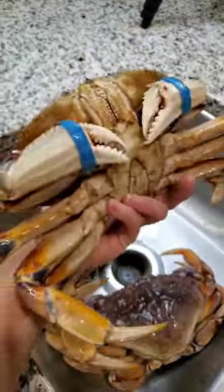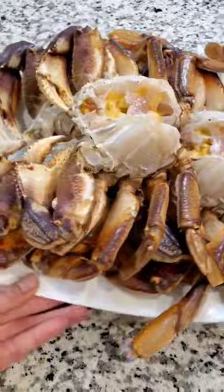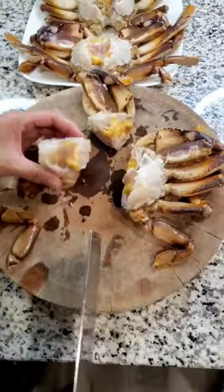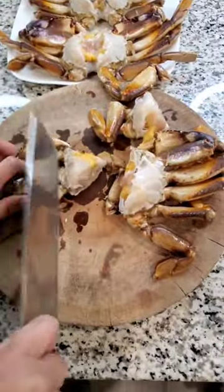I decided to do a salt and pepper recipe for Dungeness crab and it turned out absolutely wonderful. I used 3 pretty large sized crab and started out by cleaning and cutting off the sharp pointy claws, then cut them into pieces as shown in this clip.